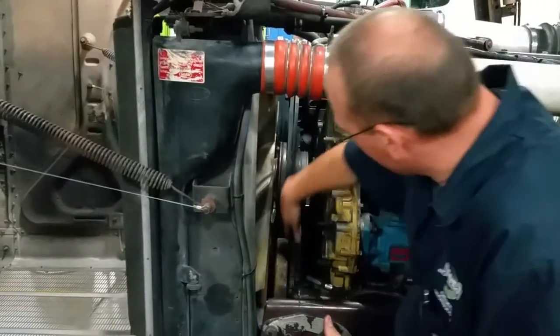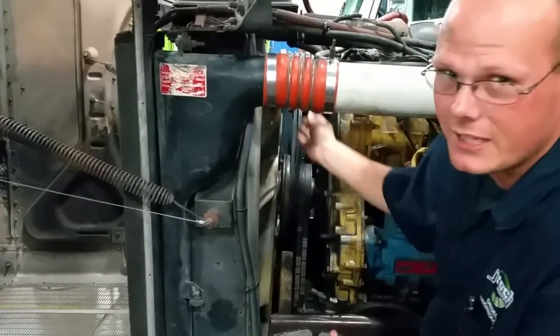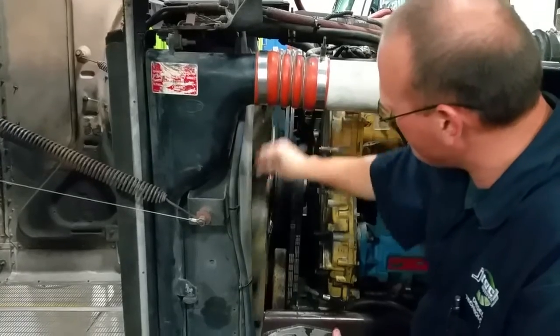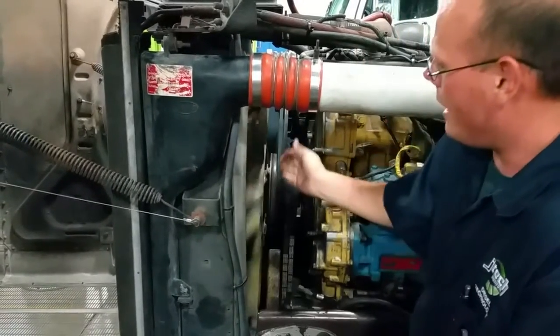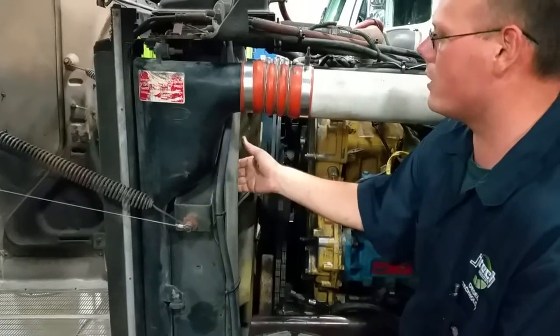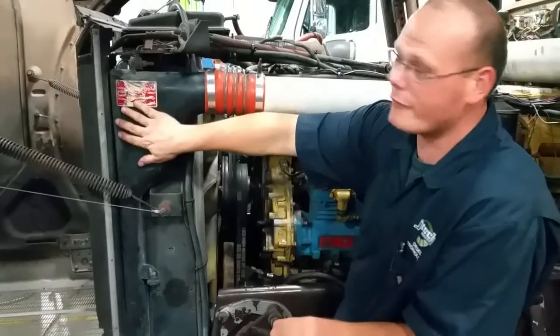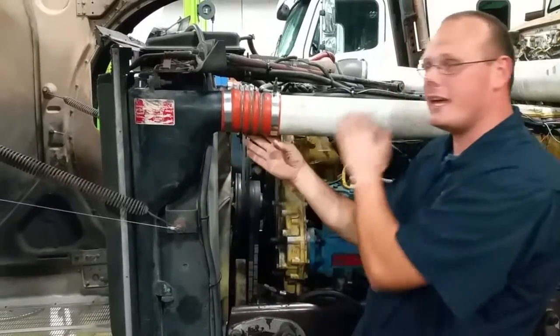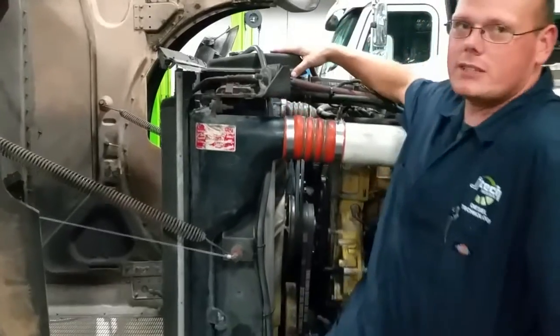If you see all these belts attached to it, as the engine runs, it runs the fan belt and the alternator on the other side. Right now the fan goes freely because there is a clutch on the front of it. In front of this we have got our coolant system which is an aftercooler with the intake into the actual engine. We have our coolant reservoir on top.